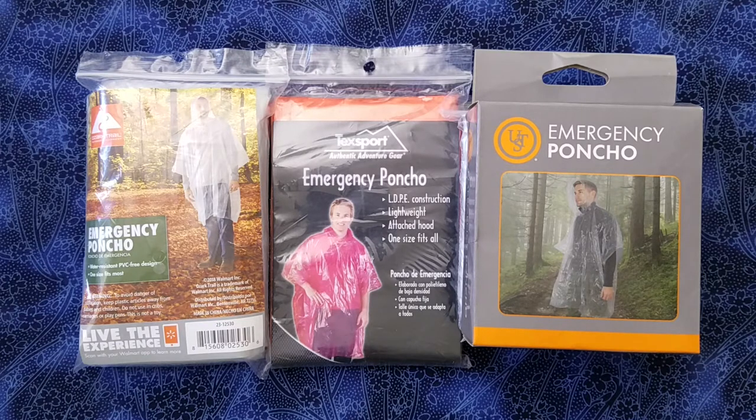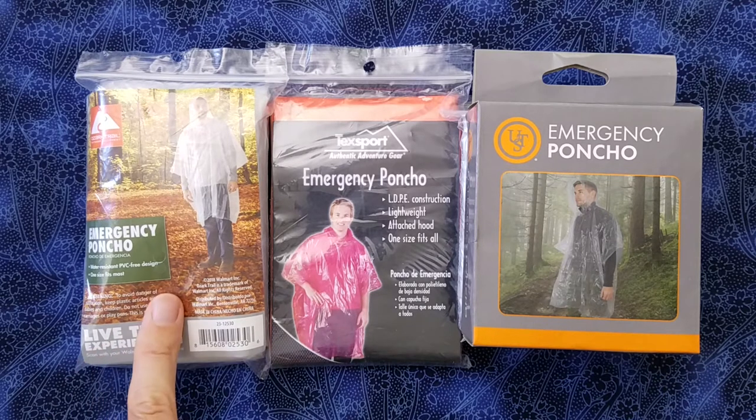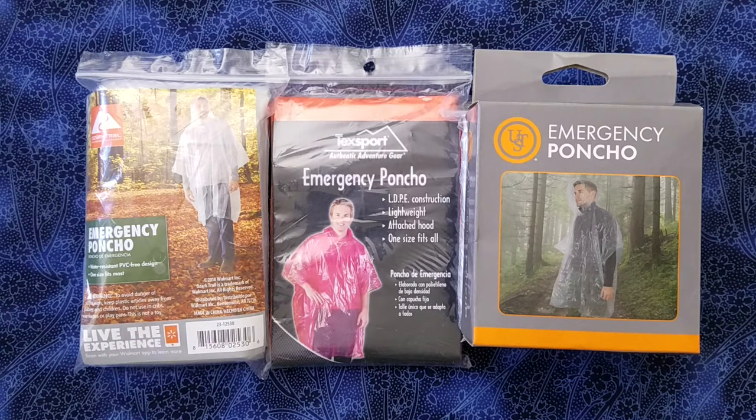They are all very similar. The one on the left here is from Ozark Trail, which is Walmart's house brand. The one in the middle is a TechSport, and the one on the right is a UST Ultimate Survival Technologies emergency poncho. All of these weigh almost exactly the same, just around 40 grams or 1.4 ounces.